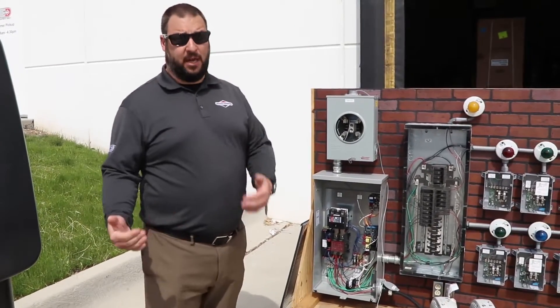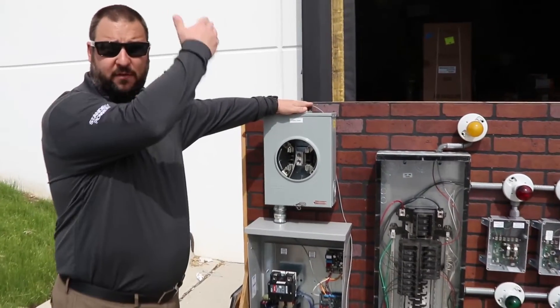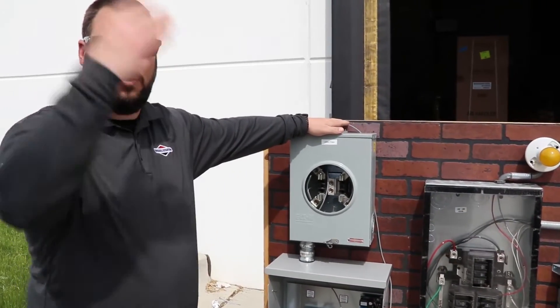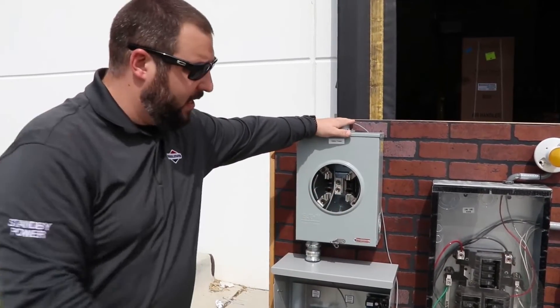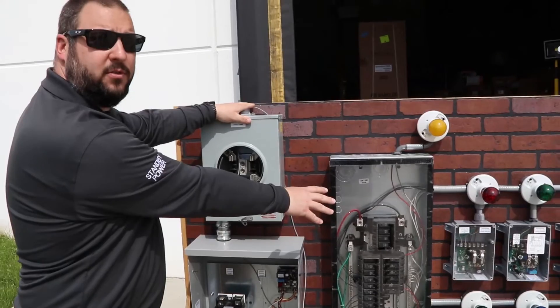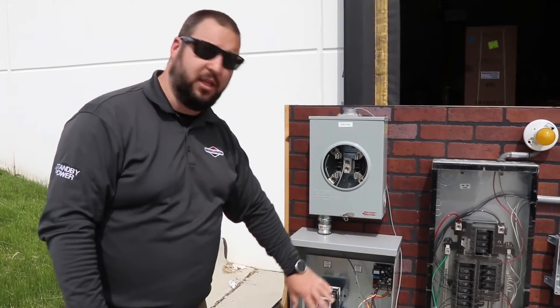The generator provides electricity that we need to feed into the home safely. A typical utility service comes in from the meter on the street, feeding directly into your circuit breaker box. We have to make sure we're isolating the generator from the utility so that we don't have any dangerous situations.